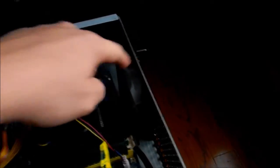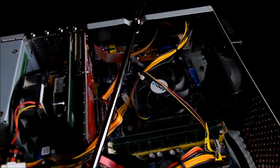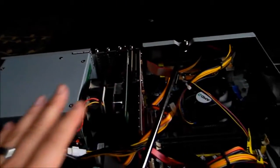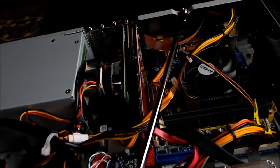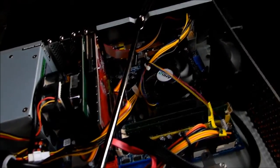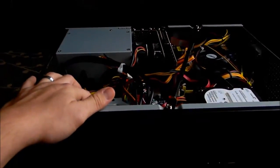There's a fan controller on the side to keep it all quiet. It all runs around a hundred degrees, nothing's overclocked, nothing crazy. The power supply is around four or five hundred watts with a 120mm fan. Very simple PC — you could probably get all these parts on eBay for less than 500 bucks. It's running Windows 7 Home Edition.